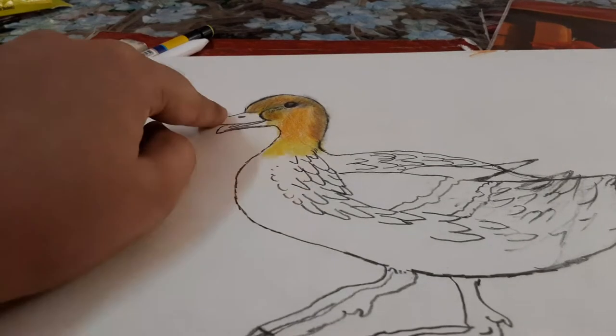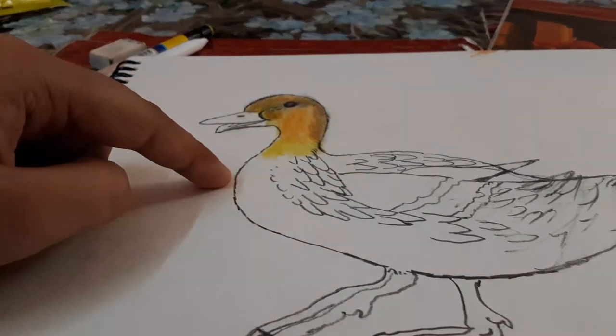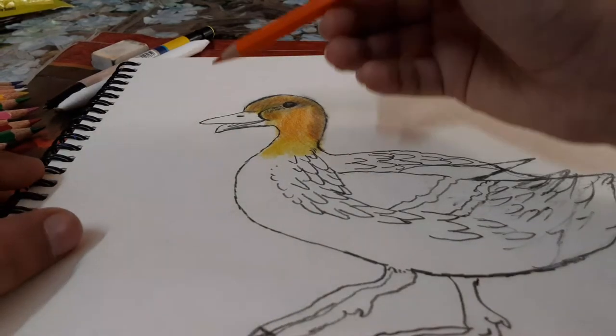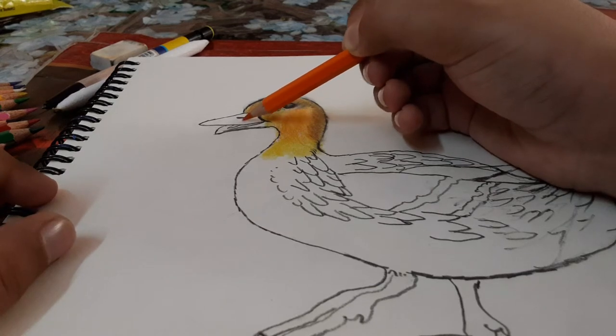We have completed up to here. Now this part is on the beak, and till here we need to make it first. You need orange color, then shade the beak with orange color till here.